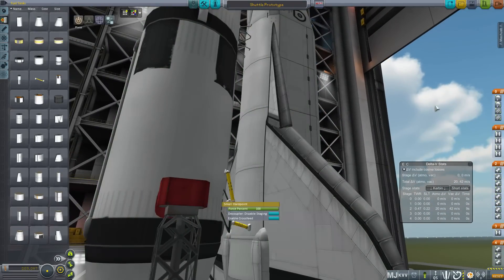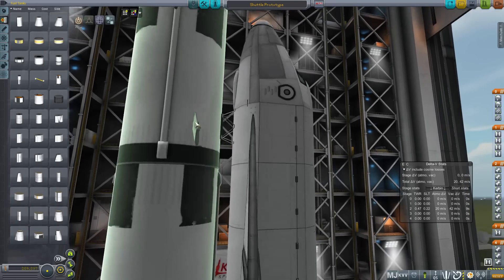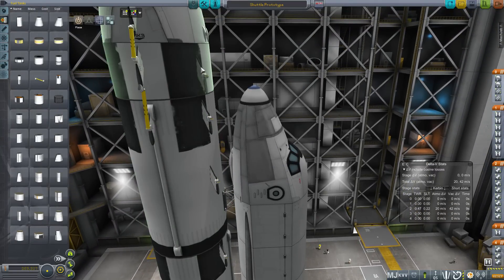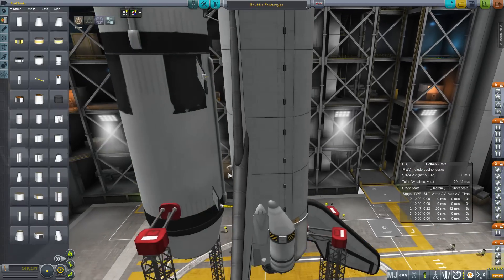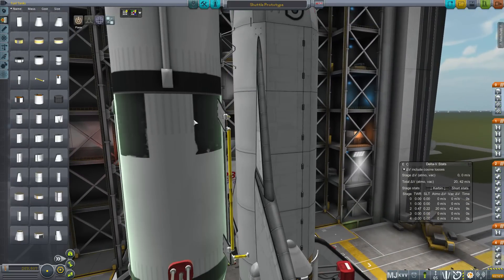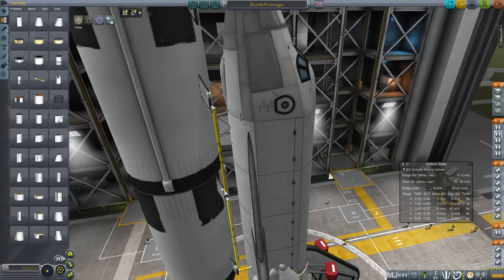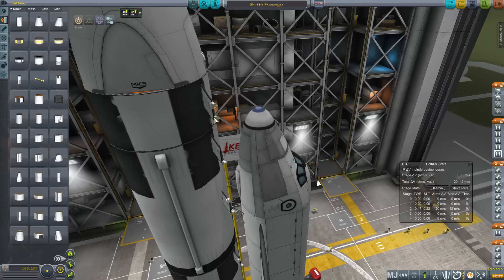Now it's time to run the fuel lines — this part is a little tricky. Basically, we want the fuel to drain from the bottom of the tank to the top. This helps with shuttle stability as we burn the fuel. I'm using the small hard points with cross-feed disabled — they run from the top of the tank to the bottom and then into the orbiter. Fuel logic is a bit backwards: the fuel is pulled from the furthest tank first. Because the orbiter is effectively attached to the top of the tank via the hard points and fuel lines, the tank at the bottom is the one furthest away. Take that, gravity — your rules do not apply to my space program.